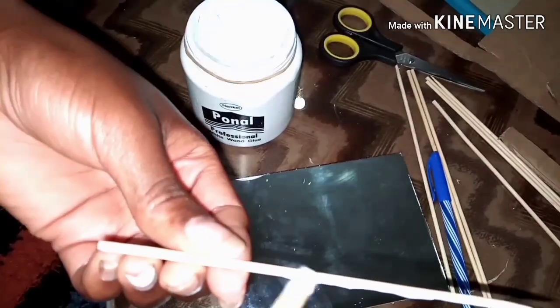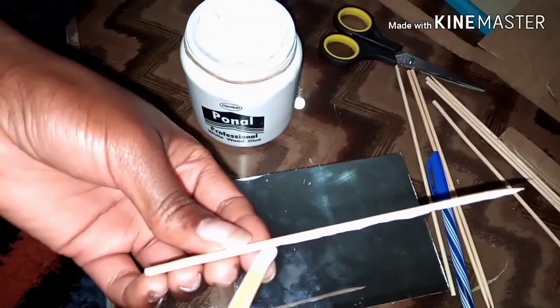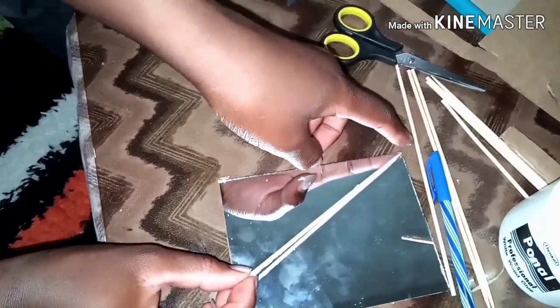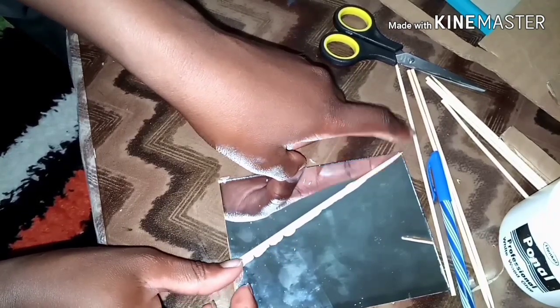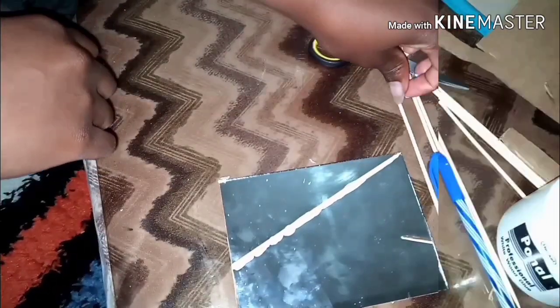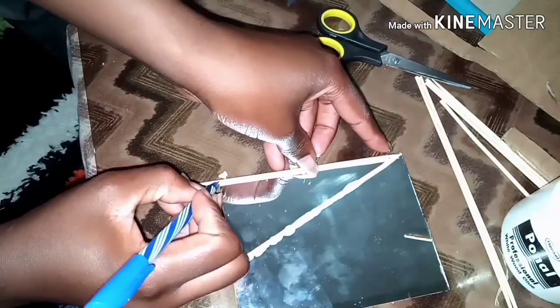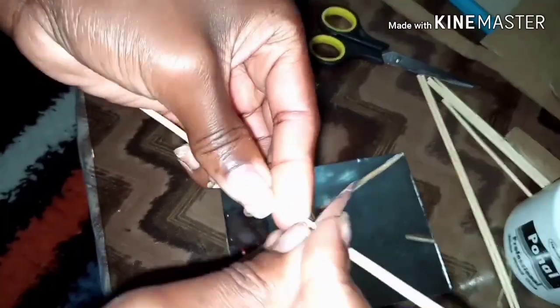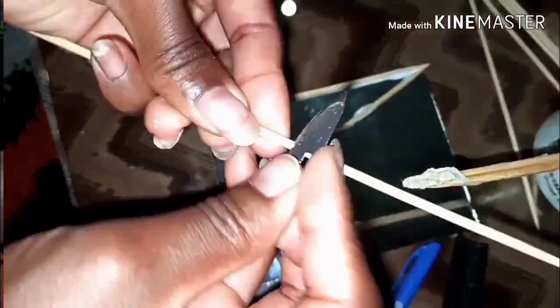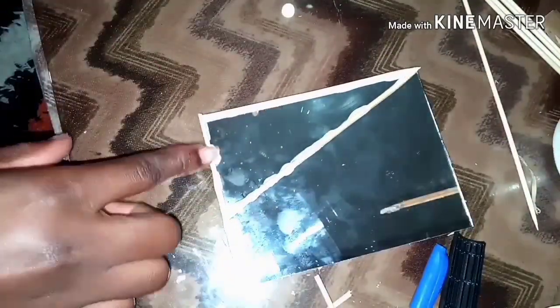After I've achieved the desired length, I apply glue to the skewer and place it on the mirror. Remember to get rid of the excess glue when placing the skewer. I'm measuring the skewer according to the design I want and cutting it down — basically because this is a small mirror — then applying glue to the skewer and placing it on my mirror.